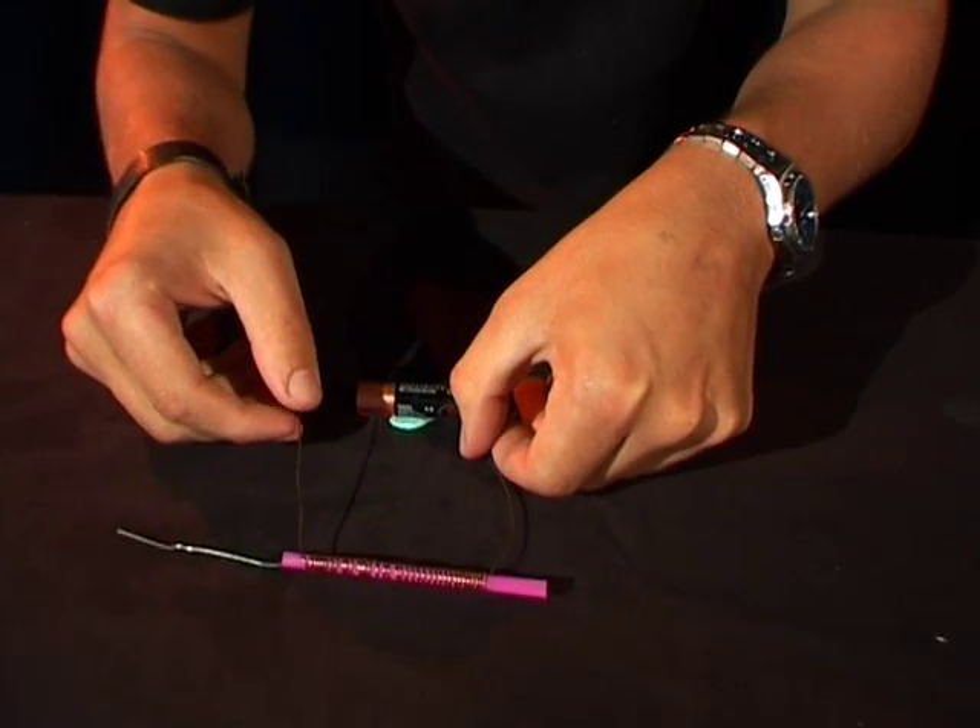How's it going? I'm David from the Questacon Science Squad and this is my solenoid shoot. Check out what it does.